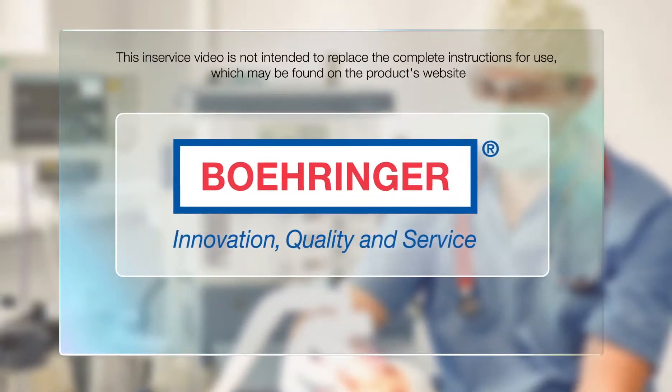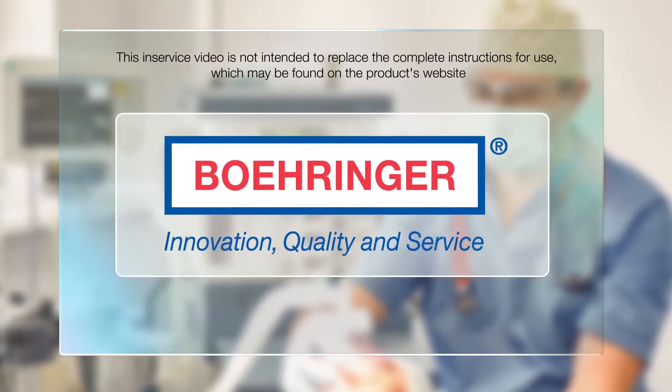This in-service video is not intended to replace the complete instructions for use, which may be found on the product's website.